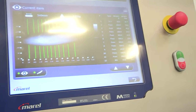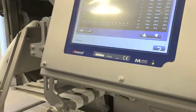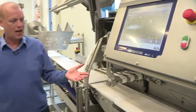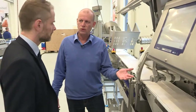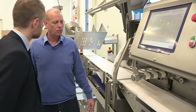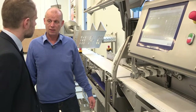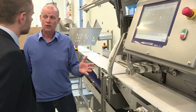Let's talk about the vision system. The vision system is a very important part of the iCUT 130. The vision system is actually allowing us to cut very, very accurate salmon portions. I would say this is possibly the most accurate machine available in the market today. We have figures from customers cutting with an accuracy of one to one and a half percent standard deviation on salmon portions.